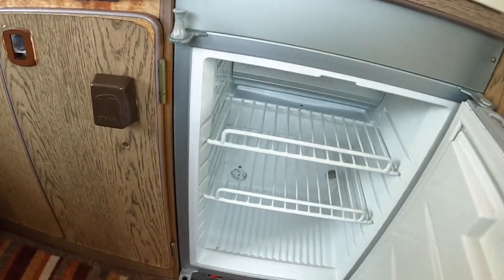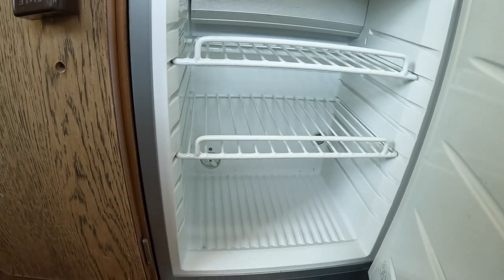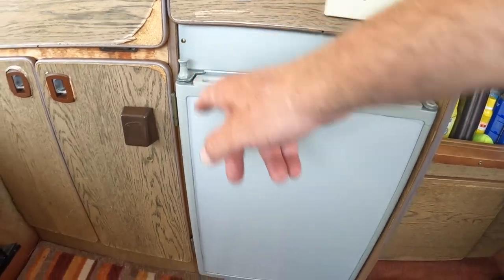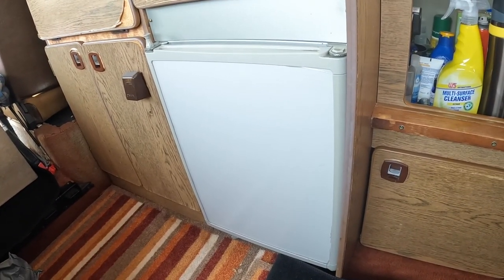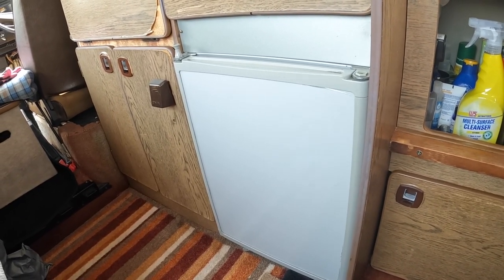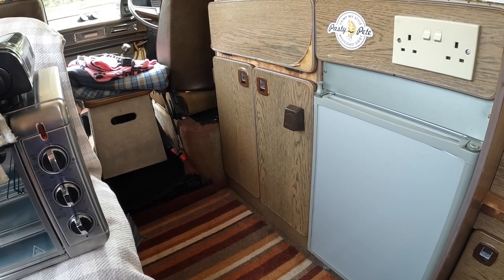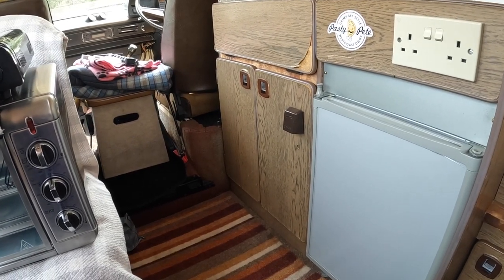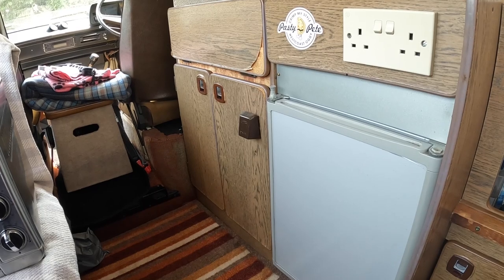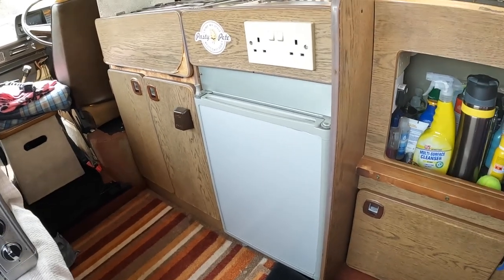Nice fridge. This was an additional fridge, not the original. The original was 240 volt and I don't know whether it was so old it never ran on gas. This one is a combi fridge — it runs on 12 volt. When you're driving, the alternator charges the main engine battery. Once that's full, you hear a click under the driver's seat and the relay starts to charge the leisure battery. Once the leisure battery's full, it activates the fridge, and you get lovely cold beer when you arrive at your campsite.